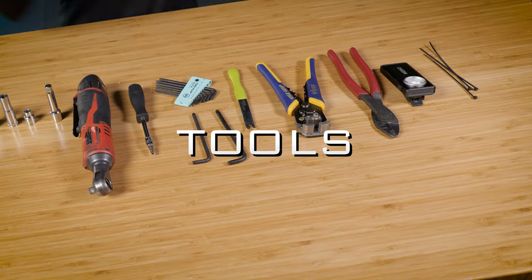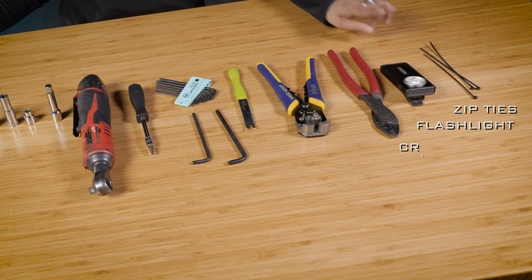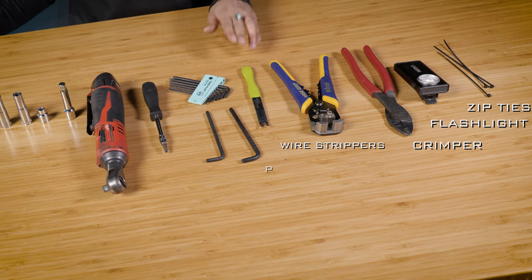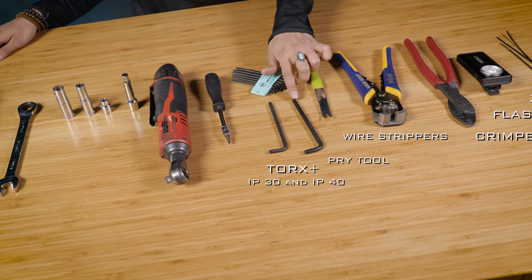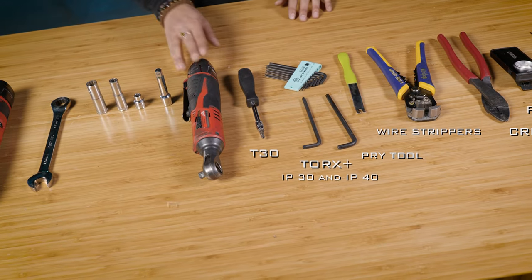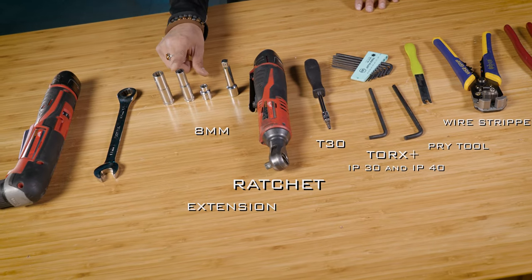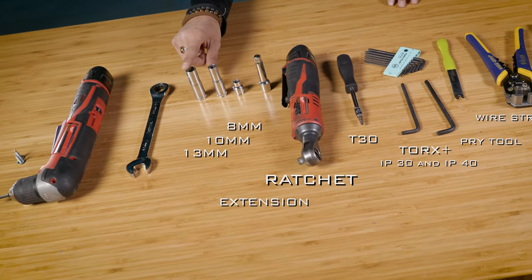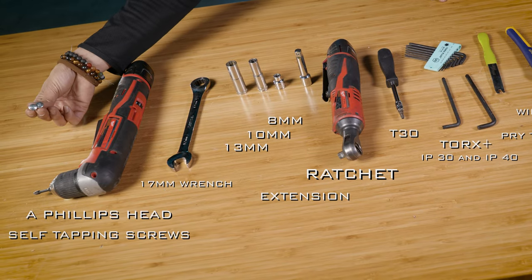So for this install, these are the tools that you'll be using: zip ties, a flashlight, a crimper, wire strippers, a pry tool, Torx Plus, an IP30, an IP40, a T30, a ratchet of your choice, an extension, an 8mm, 10mm, 13mm, 17mm wrench, a Phillips head, and also self-tappers.